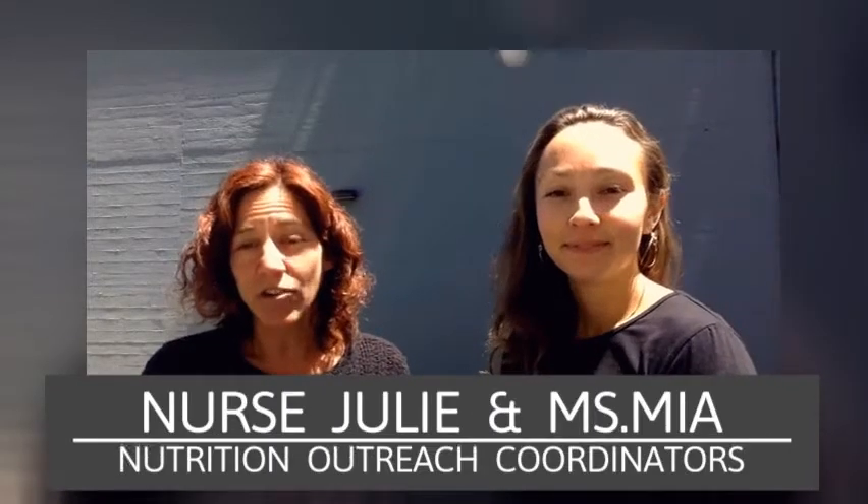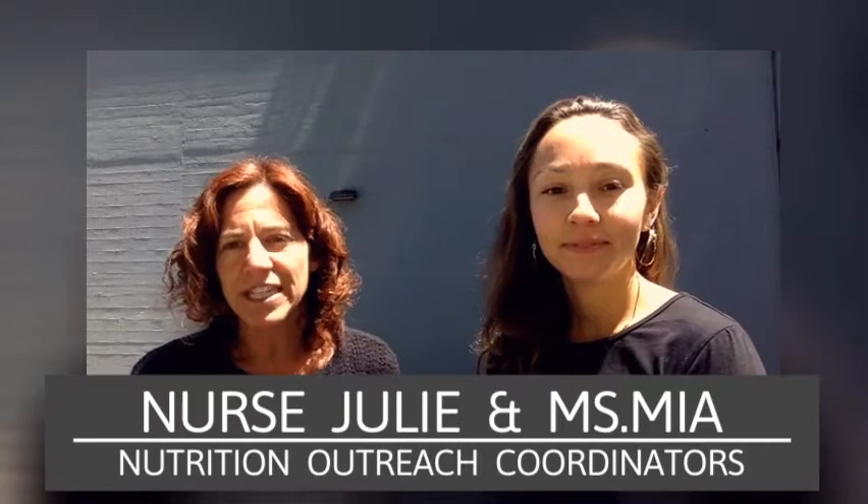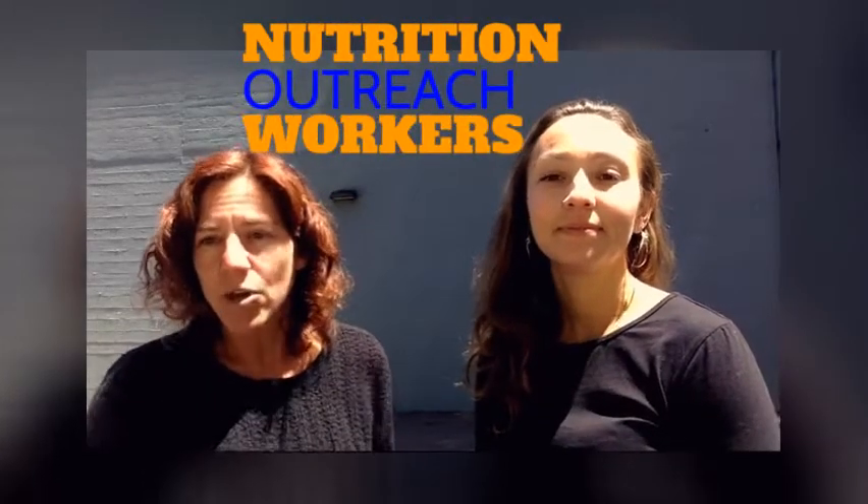Hi, I'm Nurse Julie. And I'm Miss Mia. And we are the Nutrition Outreach Coordinators at Willie Brown. So that means we work with a group of students called Nutrition Outreach Workers, or NOWs, who create projects to help get their peers excited about food and drop a little knowledge about nutrition.